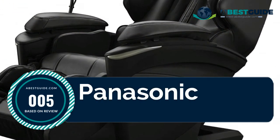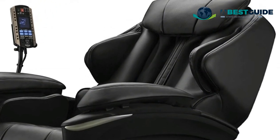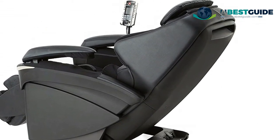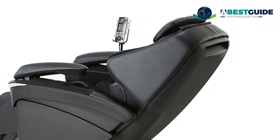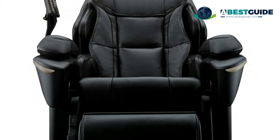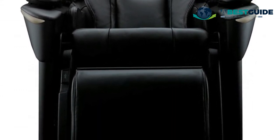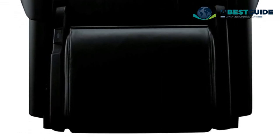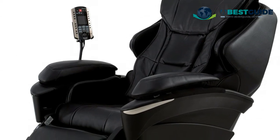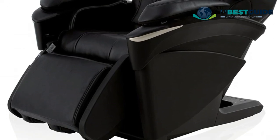Number five: Panasonic EP-MA73 Real Pro. Stretch, soothe, and restore tense, tired muscles with this premium luxury massage chair, designed to simulate the warmed, restorative hands of a professional masseuse. Multi-directional thermal massage rollers create soothing warmth to loosen muscles in the neck, shoulders, and back. A shiatsu thermal foot massage gently soothes feet, while a palm and arm massage feature helps alleviate tension in the hand and forearm.